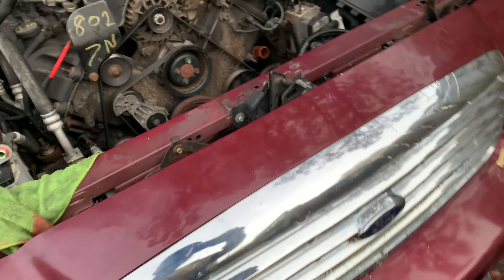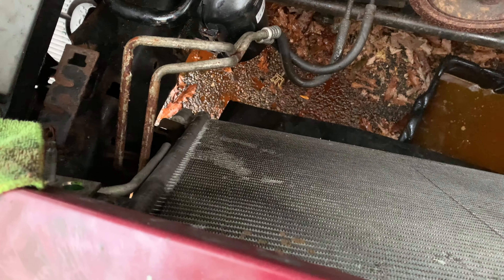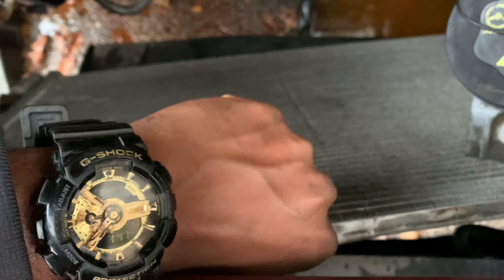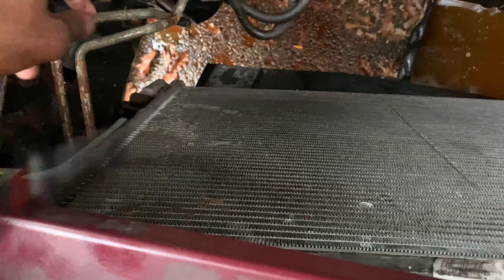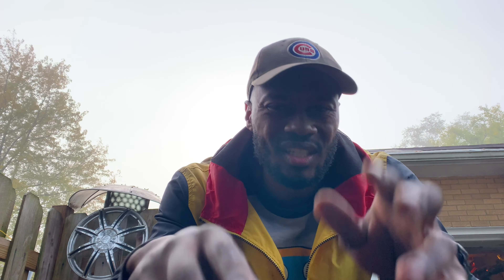Got all my tools, I know where everything goes. I didn't remove the AC condenser, I didn't remove the transmission lines, I didn't remove the oil lines. All that being said, I made it a lot harder for myself, but I just didn't want to remove everything and be bothered with that.